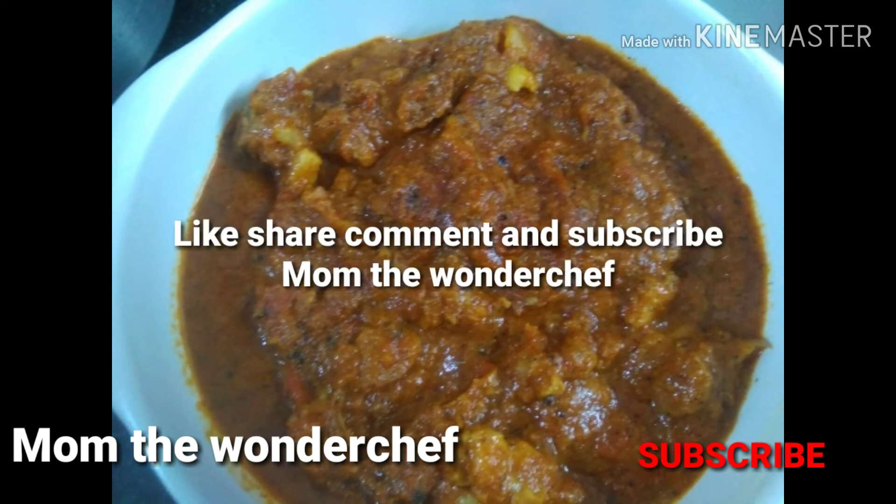If you like this video, please give a thumbs up, share, comment, and subscribe. See you in my next video. Bye!